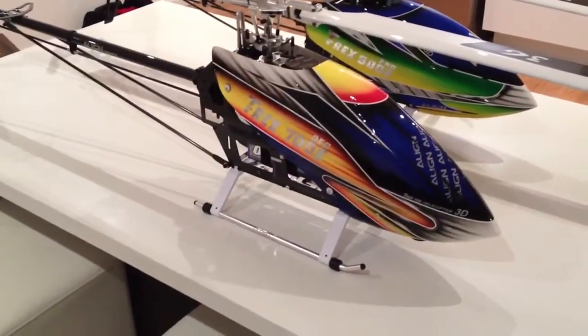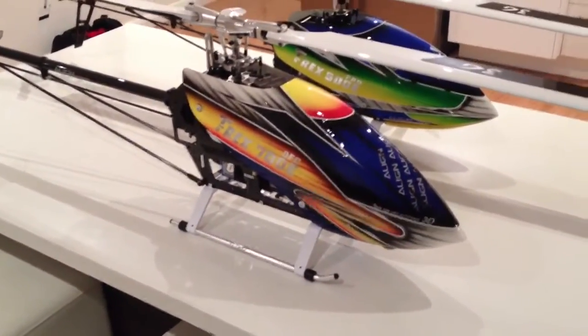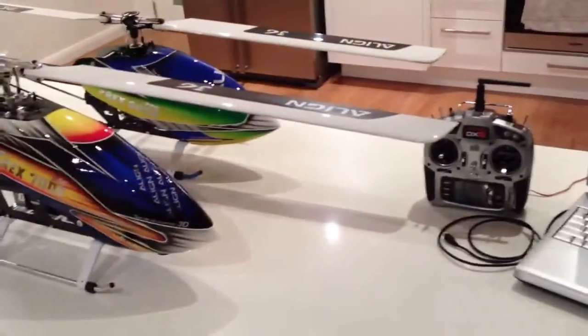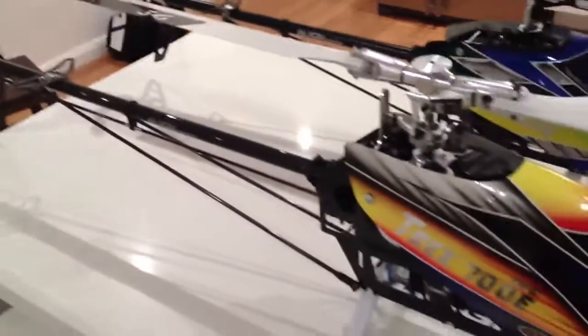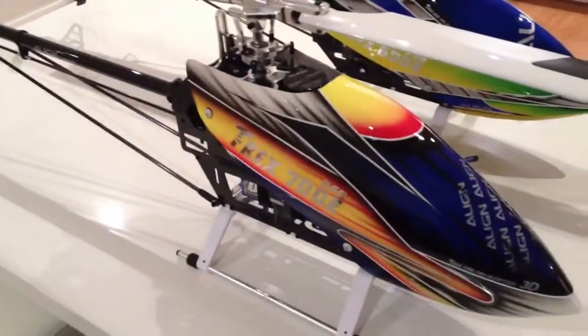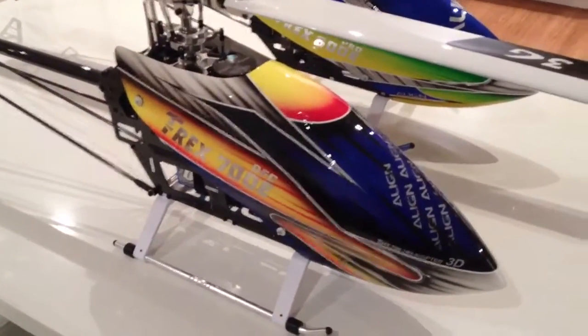Hi guys, got the new 700 DFC — very nice, first 700. Very easy build, hardly looked at the manual. If you've worked on the Align before, it's pretty simple. It comes with the new tail linkage on the rear.